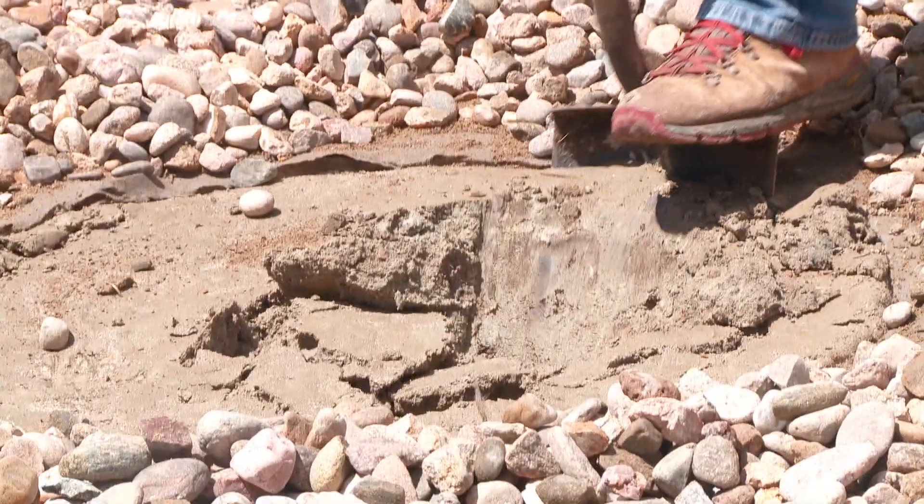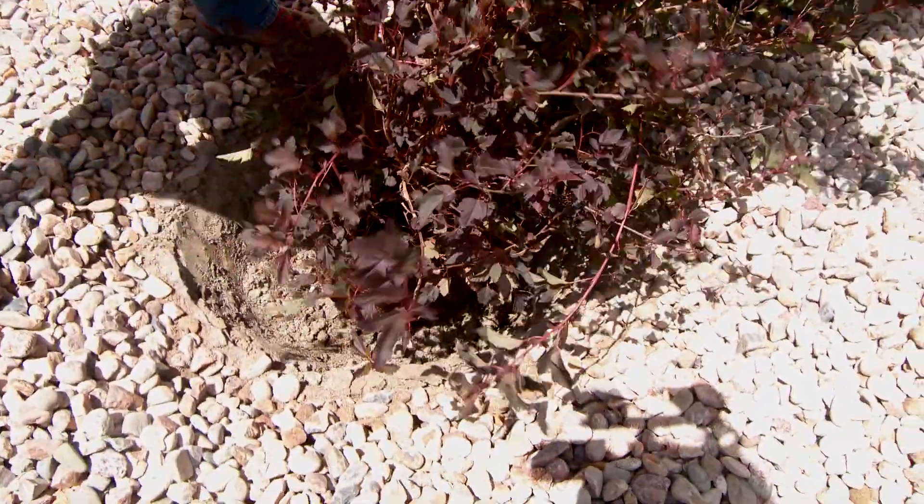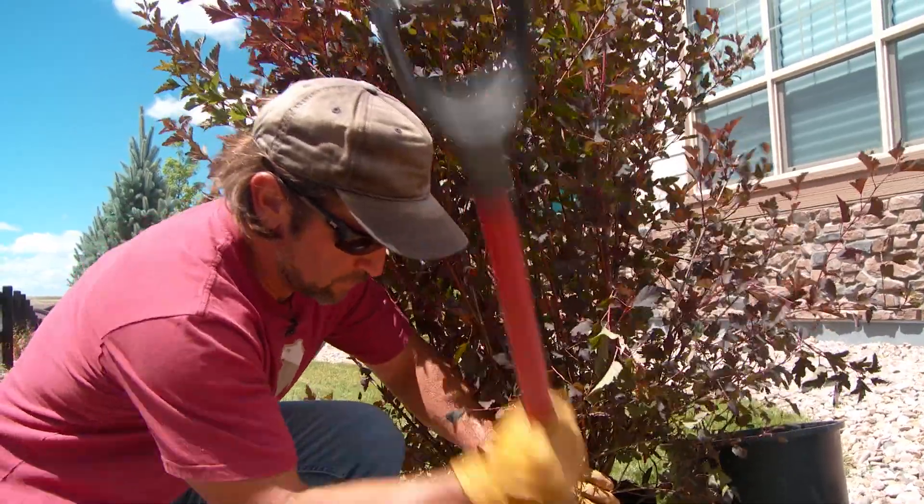It's really important to dig a hole at least twice the diameter of the container or the root ball. You also want to shave off that outer portion of the root ball.